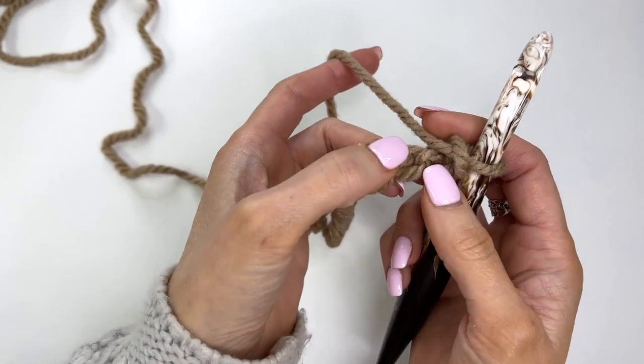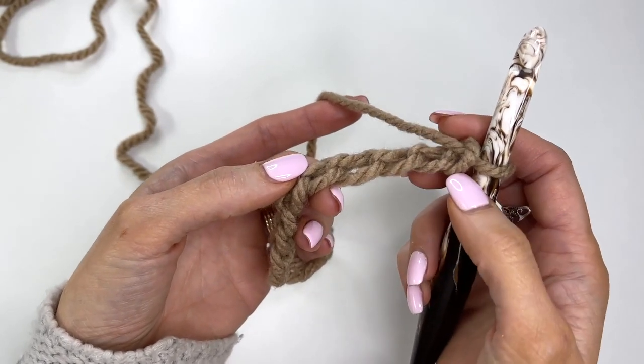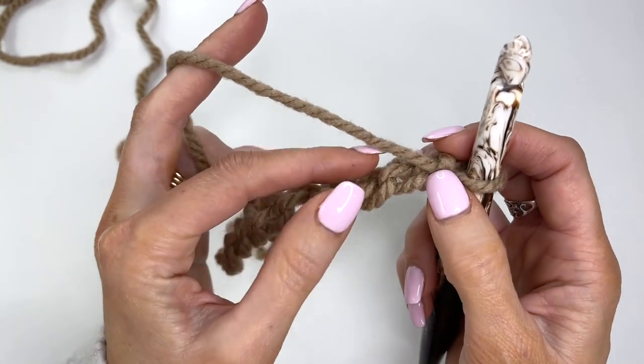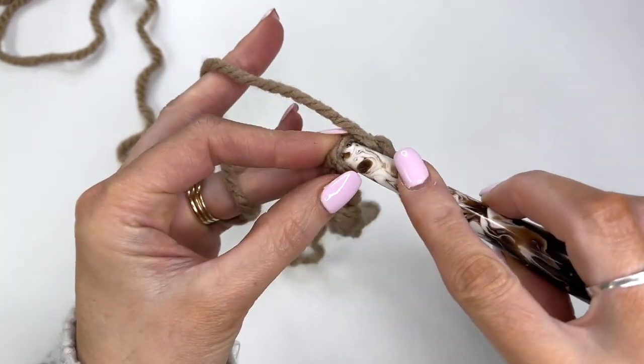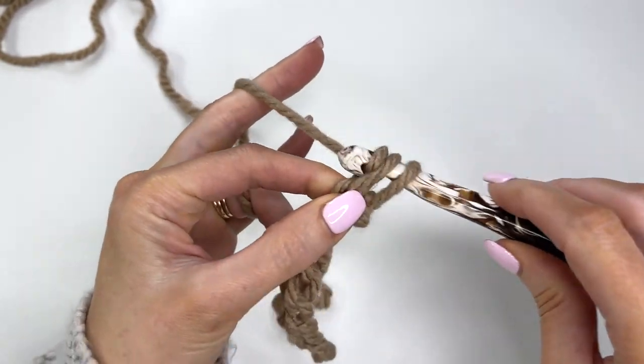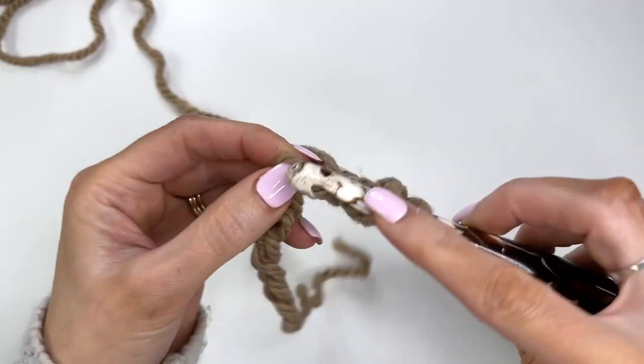What I like to do is crochet into the back humps of the chain — that's just going to give you a nice cleaner edge. So we're working into the second chain from the hook. Turn your work and work a single crochet into that back hump. In the next chain, we'll work a double crochet.